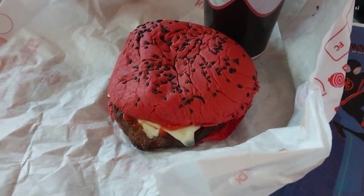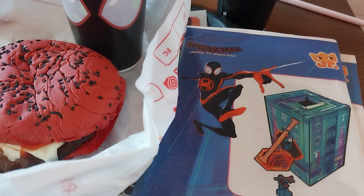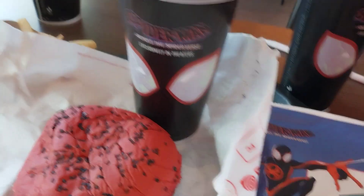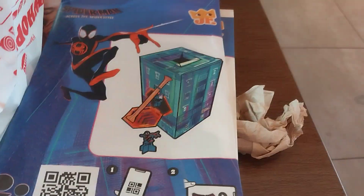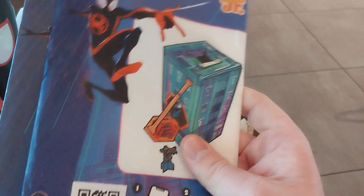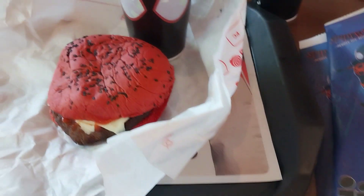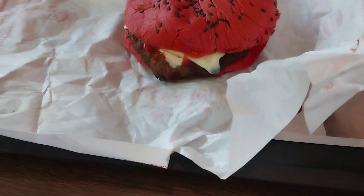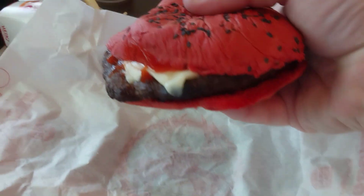Burger King hooked me up for the Spider-Man: Into the Spider-Verse promotion. We got the Spider-Verse Whopper here with the red bun, got some crowns, got some cups — these two are just empty cups — and some play kits for the kids meals. I'm not going to open them, but I figured I would do a taste test for you on camera.